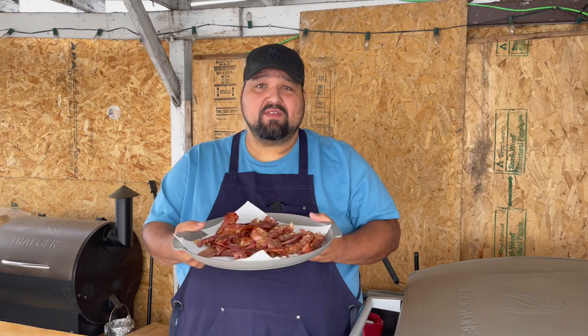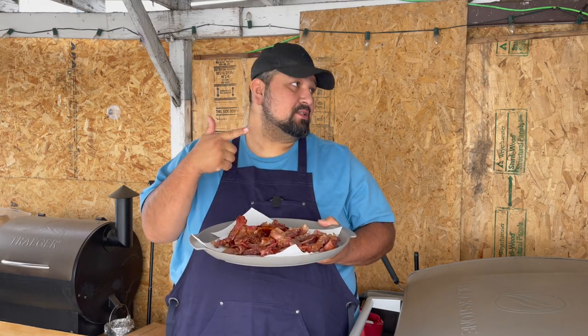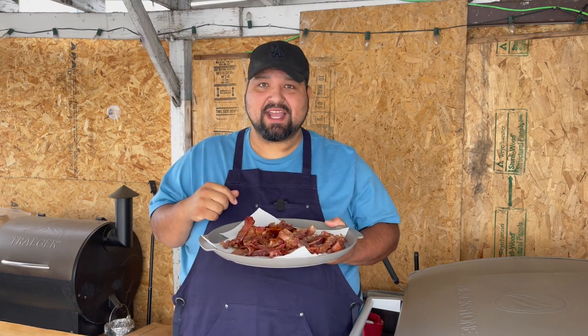Make sure you guys hit that like button and hit the subscribe button because there's more great content coming and you don't want to miss any of it. Check out these other videos — Blackstone content — see you guys next time.